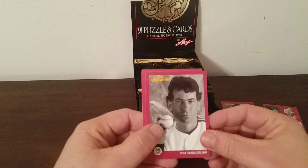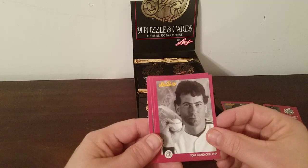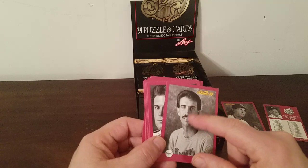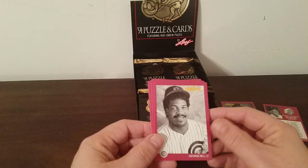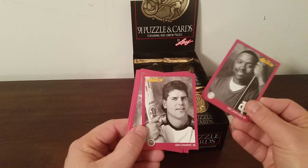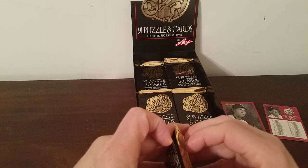Tom Candiotti — already gripping the ball like a knuckleball. He was in the Billy Crystal movie '61*' about Roger Maris and Mickey Mantle; he played Hoyt Wilhelm in that game for the Orioles. Vince Coleman, Sid Bream — very 80s-to-90s looking hair, kind of looks like John Travolta. Darren Daulton, George Bell, Tim Leary, Charlie Hough again, Rickey Henderson, Ray Lankford, and Ken Caminiti — before the roids got to him and caused his premature death.